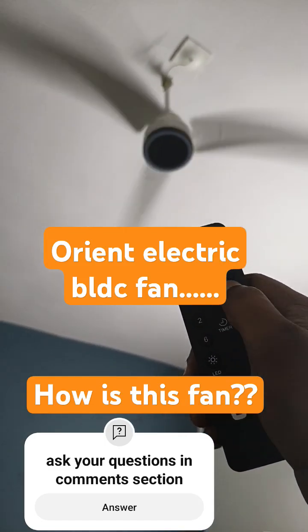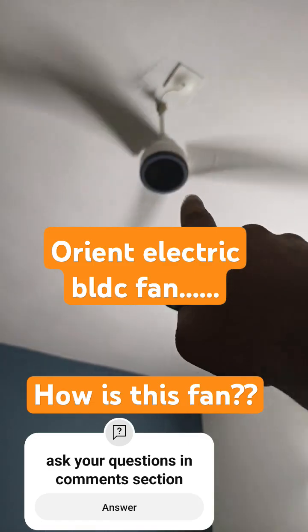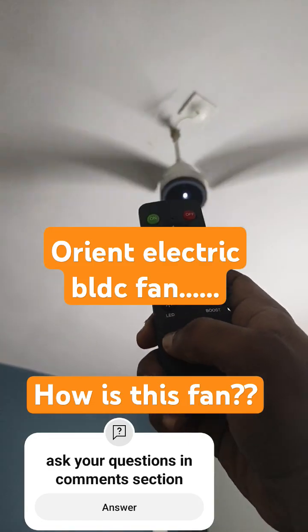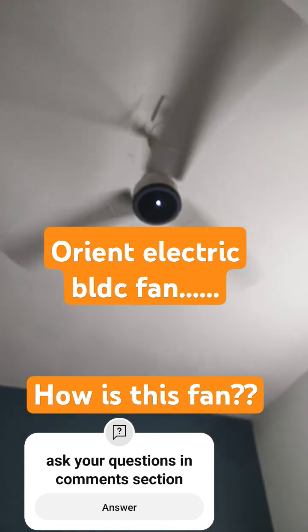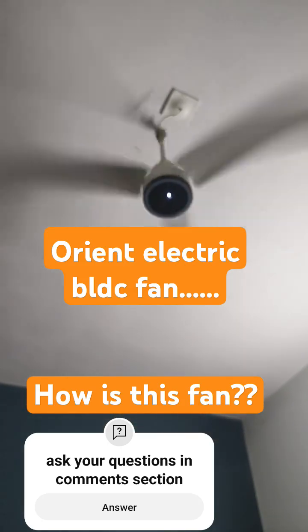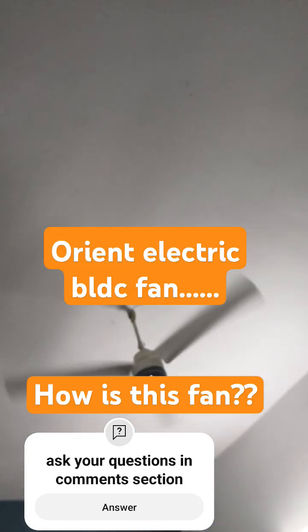Now I switch the speed from three to four, and whenever I do that action, there is a small indicator light. There is also a dedicated switch called LED — the light remains on with that — but this is not that attractive to me. However, it can be used as a bed light.